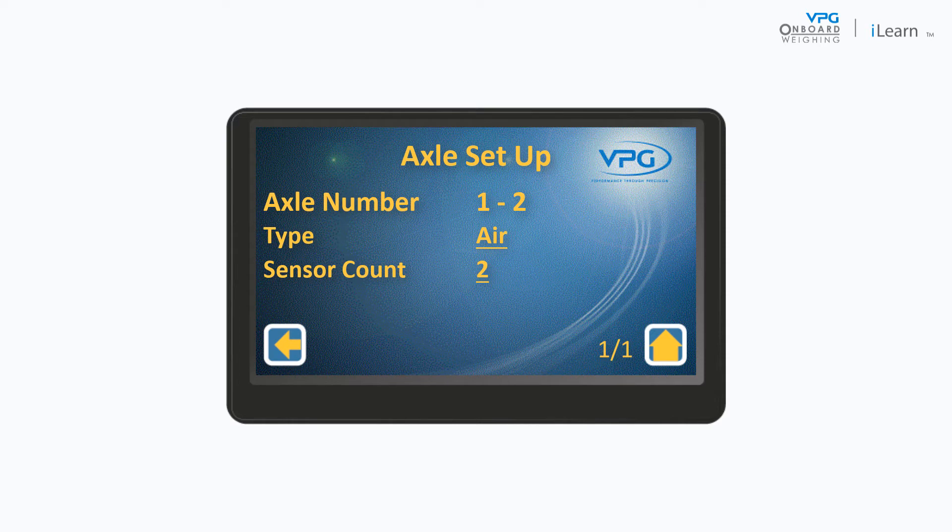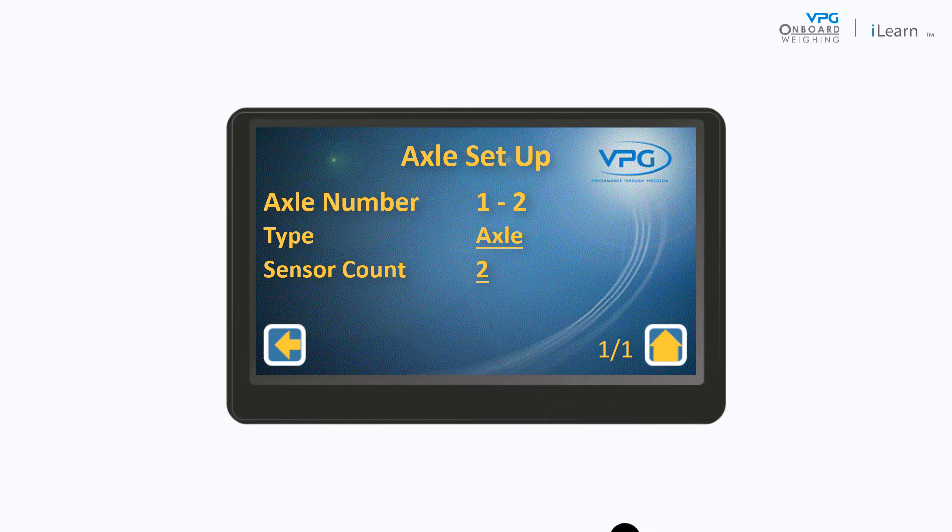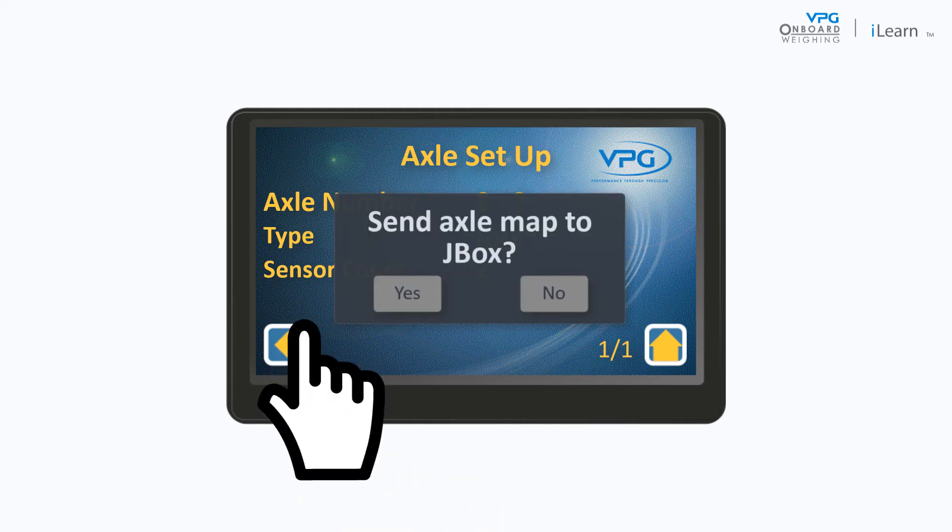In the Axle Setup menu, you need to configure each axle to match the number and type of sensors that are installed on it. Axle number one is the front axle. Tap the type value to select the type of sensor that is installed on the axle. Tap the sensor count value to set the number of sensors installed on the axle. Swipe left or right to show the sensor configuration for another axle and set the values as appropriate. In this example, each axle has two axle transducers installed. Tap Back and send any changes to the junction box.